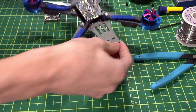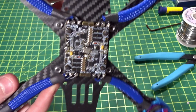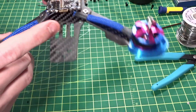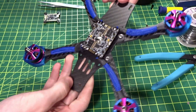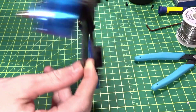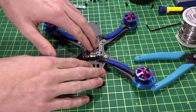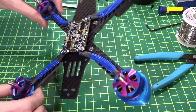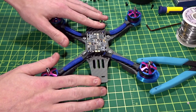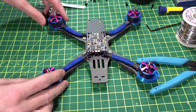All four motors are finished up with the sleeving. Because this 4-in-1 ESC is longer, the wires can't be perfectly straight, but I did my best and it still looks really nice. That was the end of this video — please subscribe, and I'll link my Patreon below if you'd like to support the channel. Stay tuned for Part 2, which will finish the physical build, then Part 3 for software setup, and then we'll fly it — this will be my main FPV freestyle quad.